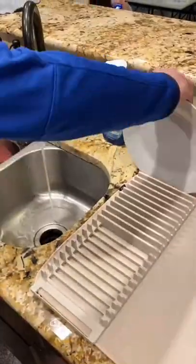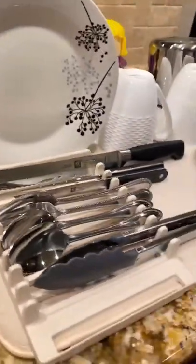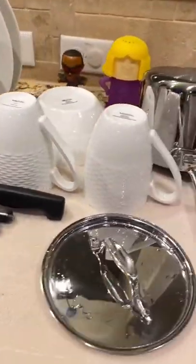It helps you neatly stack dishes, utensils, cups, pots and pans, allowing them to air dry so you can get on with your day. It looks great on any countertop — grab the link in my bio.